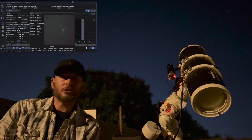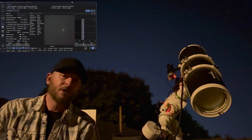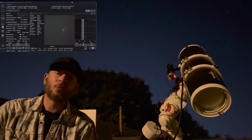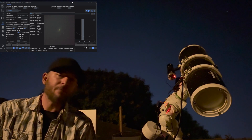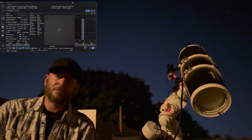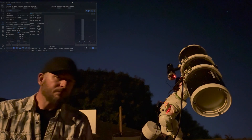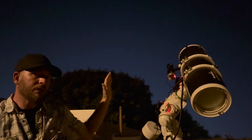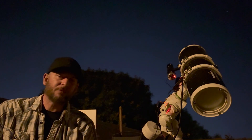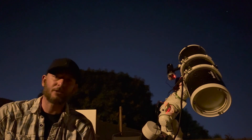We've slewed from the western sky pointed at NGC 2264 and now we're pointed at the northern sky, currently lining up with M81. As you can see, M81 looks a little bit washed out because of the light pollution in the northern sky from the city of Phoenix — and that's where the Antlia tri-band filter comes in. We're going to be following M81 across the northern sky for the rest of the night and repeat this for the next eight to ten nights to get our 51 to 52 hours of integration time.